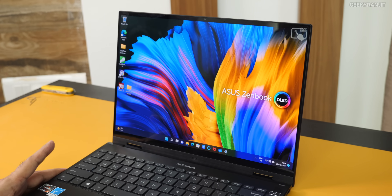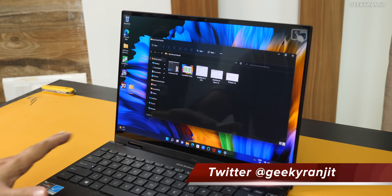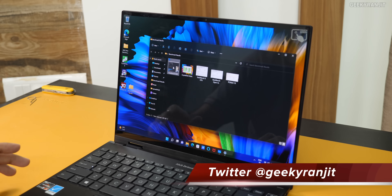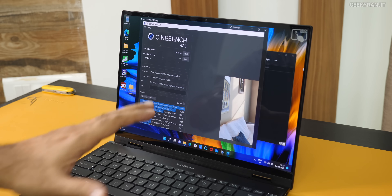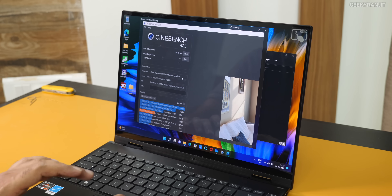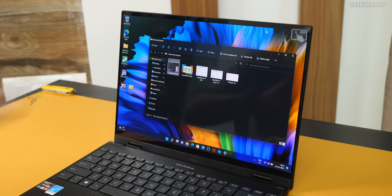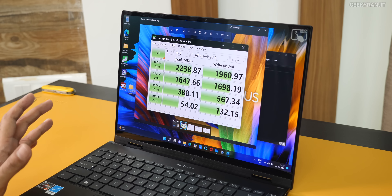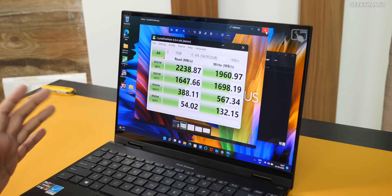Now let me show you the benchmark results. All the benchmarks I'm running are free so you can check them on your own laptop. This is Cinebench R23, which tests CPU performance — we got a score of 10,618, which is very, very respectable. Anything CPU-intensive you throw at it, it will handle. Coming to the SSD — this model has 1TB. Read speeds are 2,238 MB/s and write speeds are 1,960 MB/s. Excellent scores.